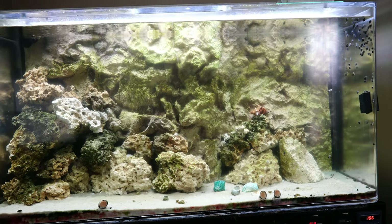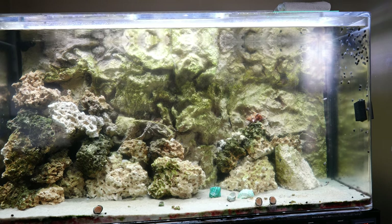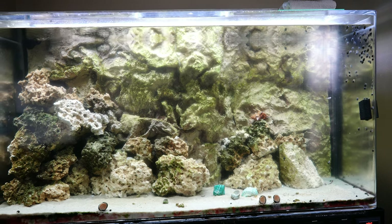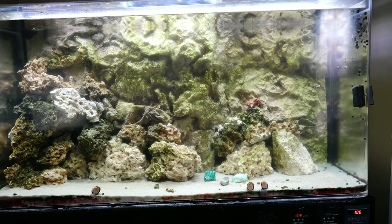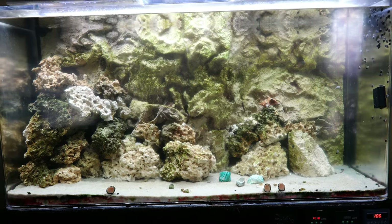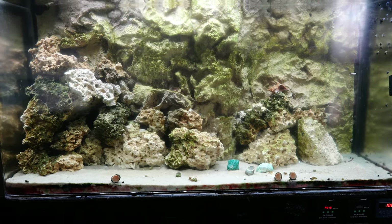We are now in front of the 270-gallon aquarium that currently houses the viper moray eel from the last video. This aquarium is six feet long, two feet front to back and three feet tall. Let me give you a quick update on the viper moray.